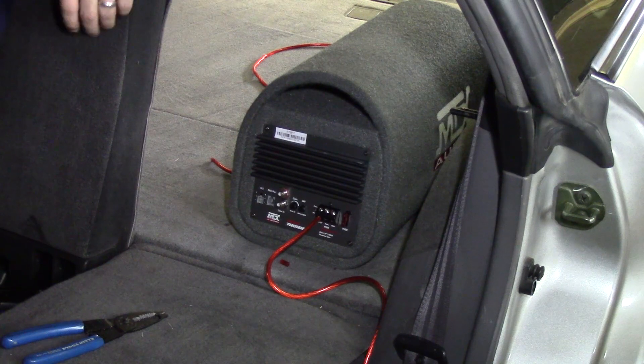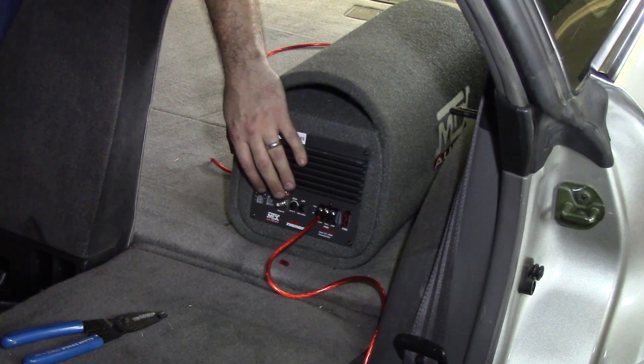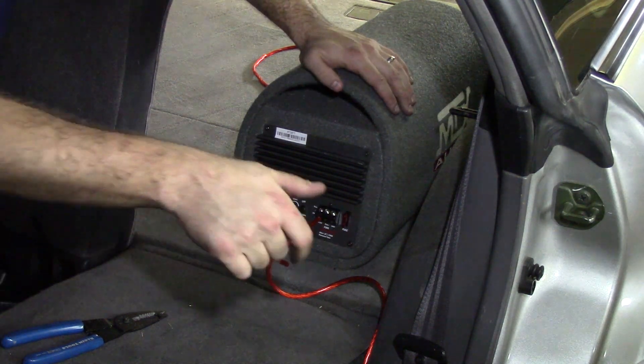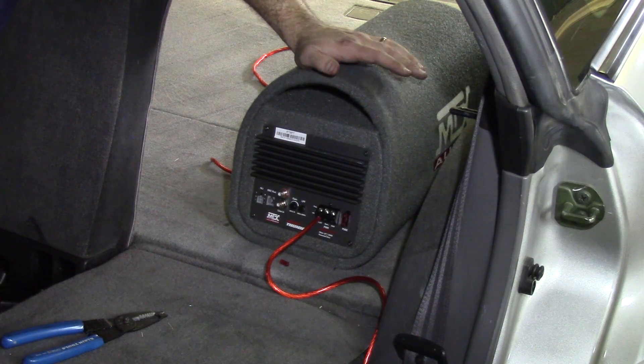We now have our positive power connected. We still need to get our ground connected, as well as signal from our source unit — which in our case will be RCAs — plus a remote wire that we'll also need to run. The next step is the ground connection: we're going to screw into the body of the vehicle. When you do your ground connection, make sure you sand away all the paint. It's very important that you're getting a connection to the physical chassis with no paint or debris on the attachment point, to get the best connection and avoid any fire hazards.